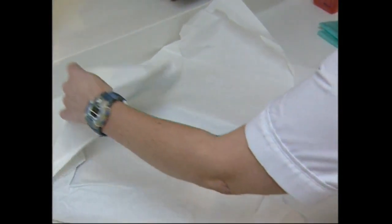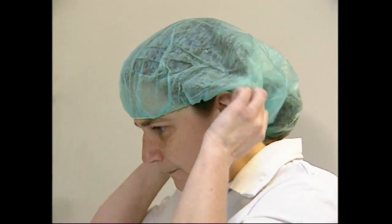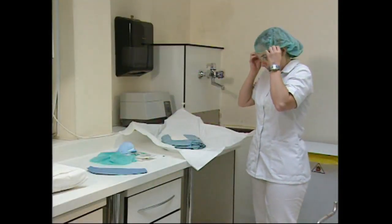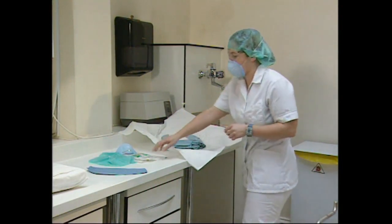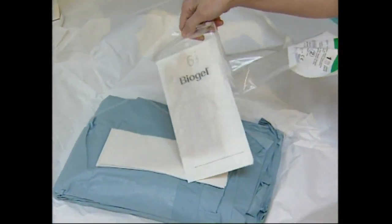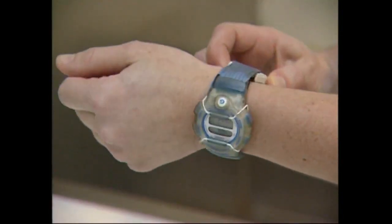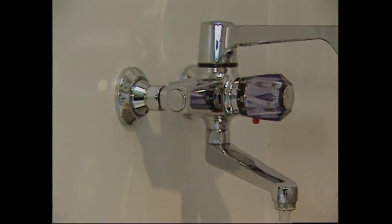The gowns pack is opened carefully by using the folded tags to prevent contamination of the sterile contents. The surgical assistant now prepares herself to work within the aseptic field that will be created. She begins by putting on her hat, protective glasses and mask to protect both herself and the patient from cross-contamination. The sterile gloves pack is opened and placed on the open gowns pack without touching the inner packet. All jewelry and watches must be removed from the fingers, hands and wrists. The surgical assistant will now begin to wash her hands.